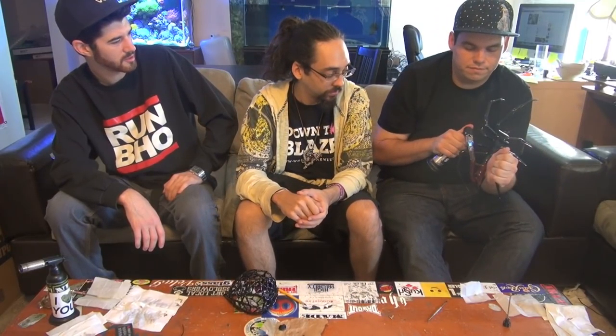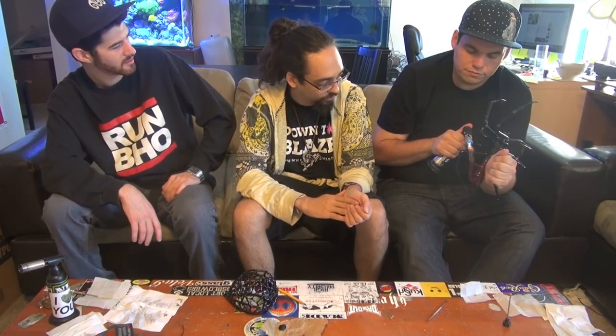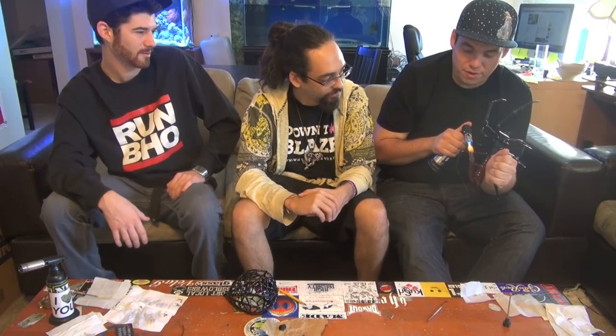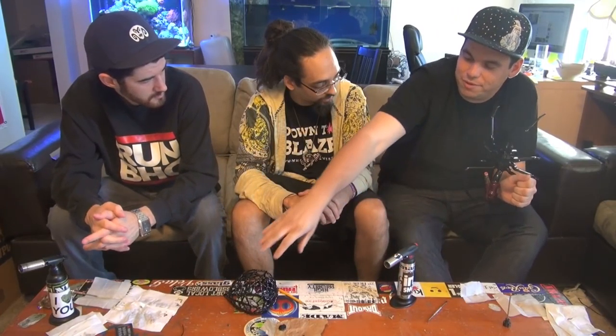I keep pulling up this nail but the dabs are still tasty. It's got a light feathery rip to it — it's not a real chugger, it doesn't take really any lung power to get it rolling and there's no drag. Those are the pros as far as how the rip goes — for an oil rig it rips as good as something that isn't an intricate sculptural spider.